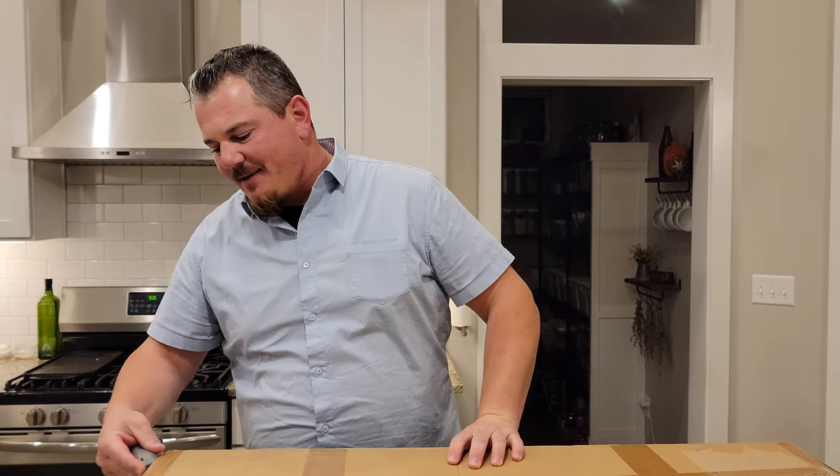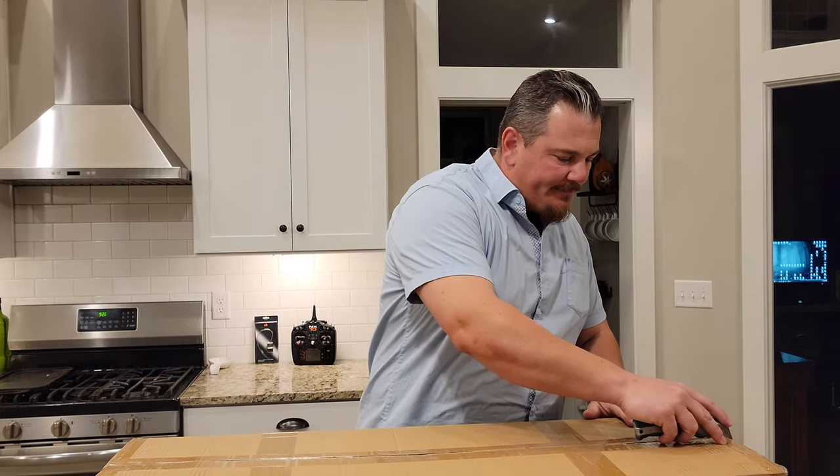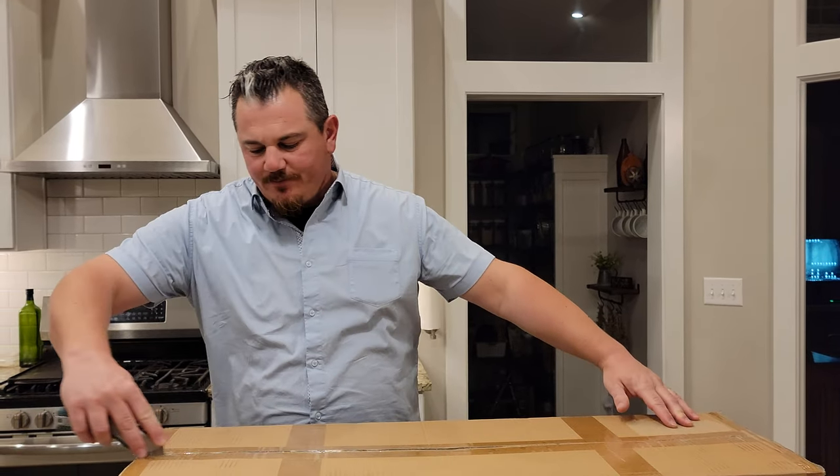Hey YouTube, it's Brian Phillips. We're gonna open this box and it's gonna be amazing. You may have seen something similar before on Brian Phillips RC, but we're doing it again, live and in person here for your very eyes.